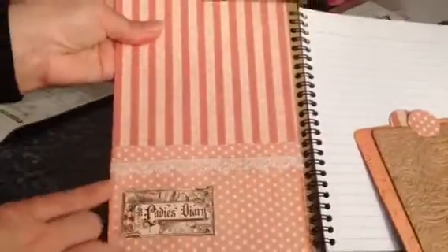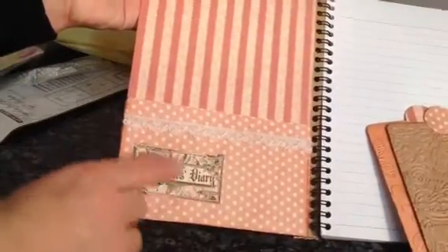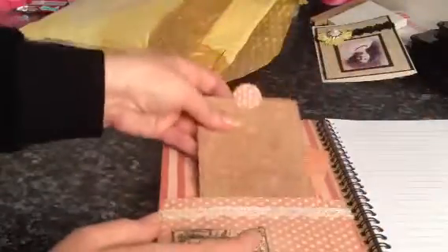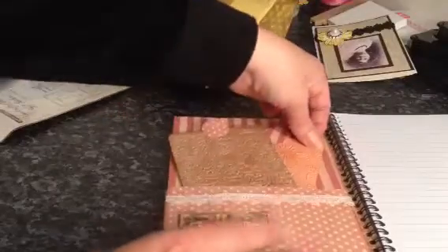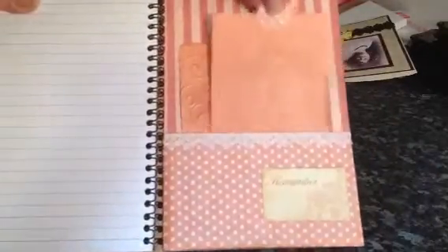These lovely two pockets have some lace trim on them. Oh, it's the Lady's Diary paper that she's used — it says it right there, I couldn't think of the name of it. And the Graphic 45 papers are just gorgeous. So the notebook had to be plain inside, and on the back she's done the same — another pocket with some tags.